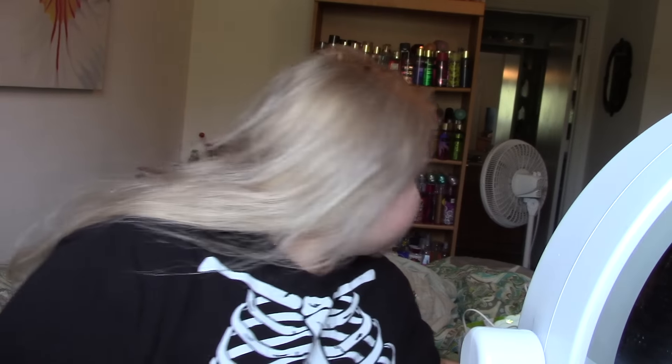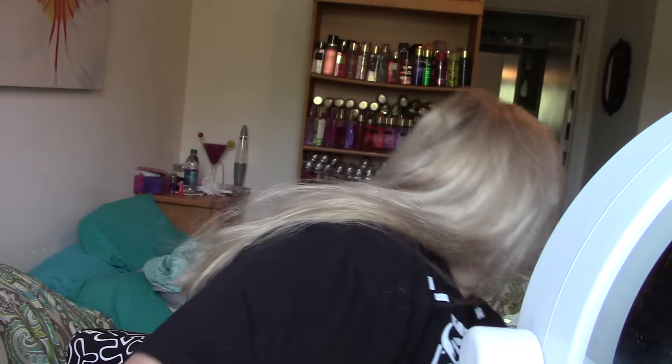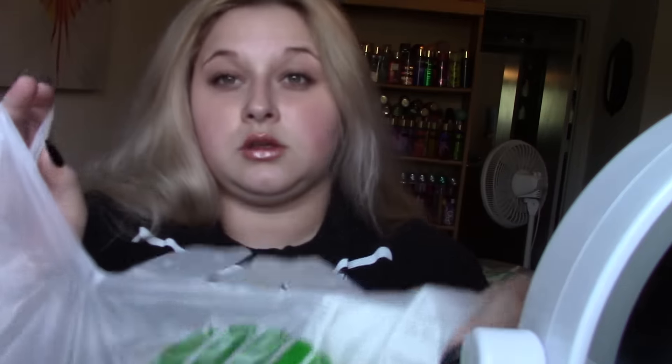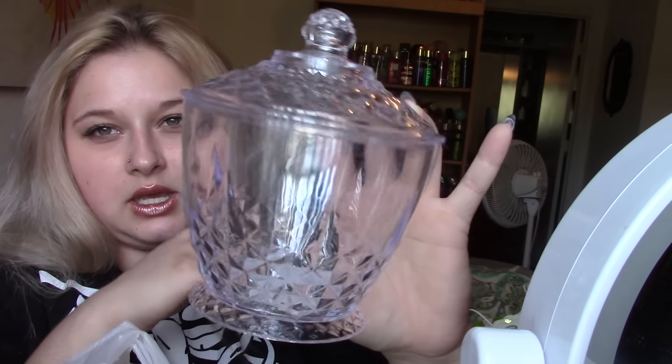I also got another one for Christmas DIYs — I mean, whatever holiday. You could put whatever you want in here, like candy. I think I'm going to do a little DIY project with this little container, but this is what it looks like empty.